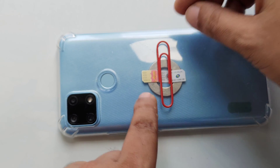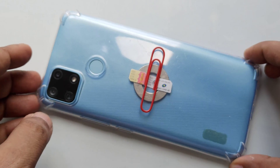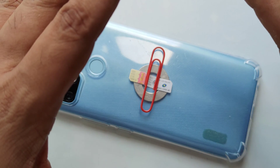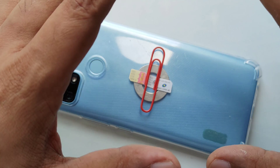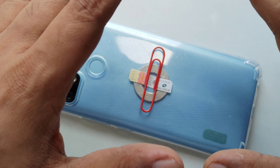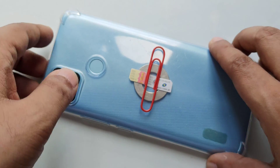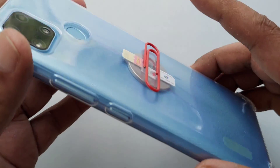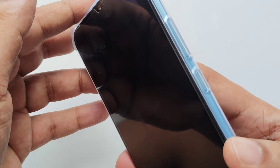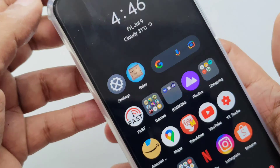Now you can see this method is very simple and easy — all things you can get from home. Again, this video is for educational purposes only. It's a demonstration and might not work, so just use it as knowledge and information. Don't misuse it. Now I'm going to unlock with my fingerprint.